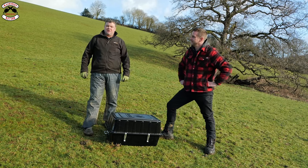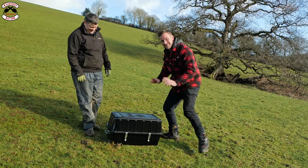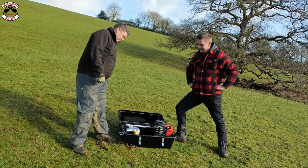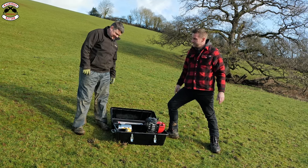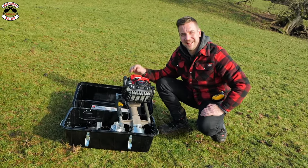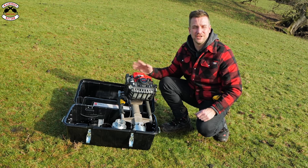Lee, what did you expect me to bring down today? 'I thought we might have had a tractor-mounted post bumper - something in the box is probably going to be hard work, but we shall see.' Here it is mate - that's what we're using today. 'That's looking bigger than I thought it might have been!' Already positive. So this is the Easy Petrol Post Driver.